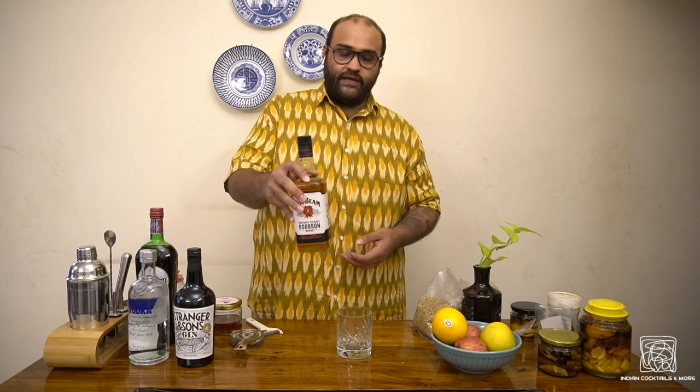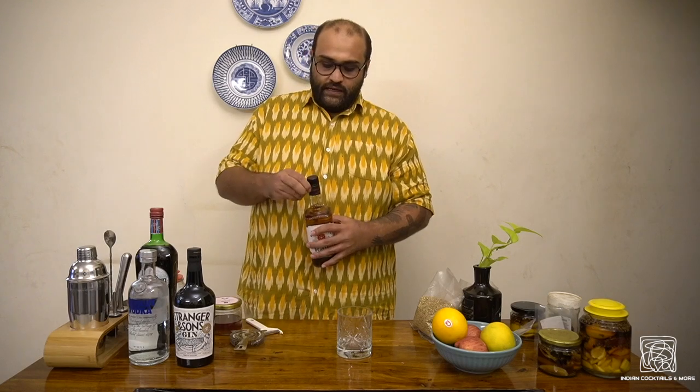An old-fashioned cocktail typically requires a bourbon. This is a bourbon easily available in India — Jim Beam. This is the entry point for bourbons; you have Jim Beam, then Jack Daniels, and then all the others. Jim Beam costs approximately between 2,600 and 3,000 rupees depending on where you are and what the taxes are. We use bourbon because bourbon is whiskey made from corn, and corn whiskey is sweeter with more sugary notes, which goes well with this cocktail.